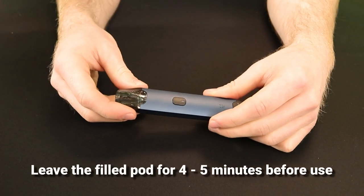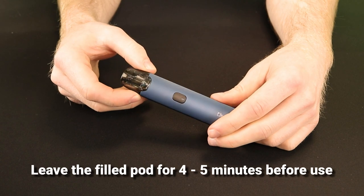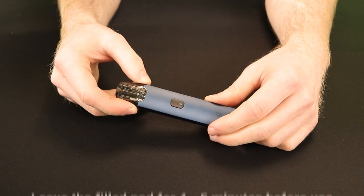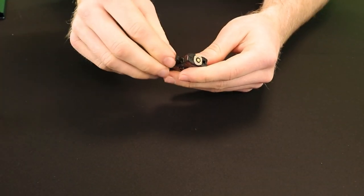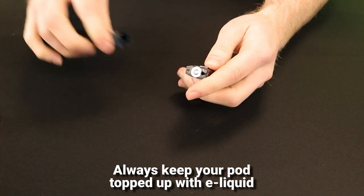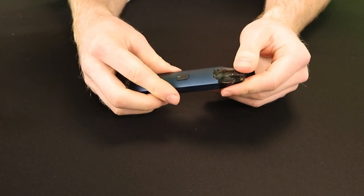You should leave the filled pod for 4-5 minutes to allow the e-liquid to saturate the cotton. This will reduce the risk of the atomizer burning prematurely. This only needs to be done on your first fill with a brand new atomizer and not for subsequent refills. Whenever your e-liquid level is low, remove the pod from the battery and refill in the same way you did initially.